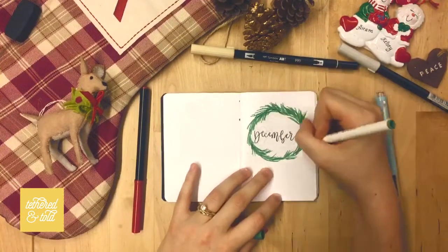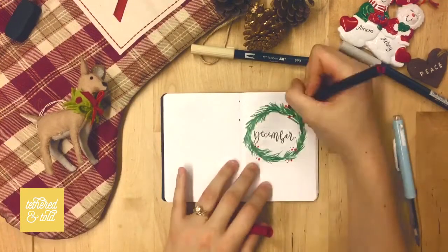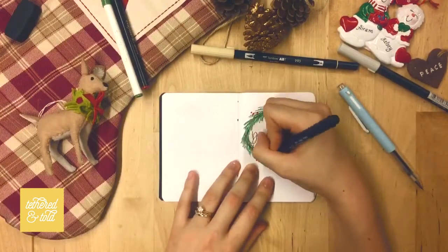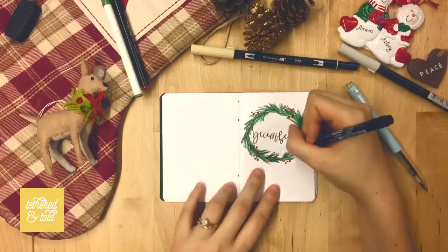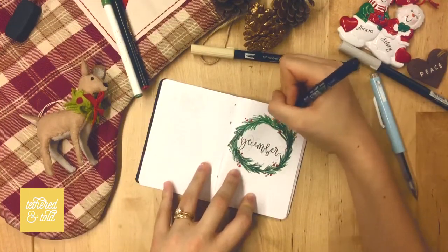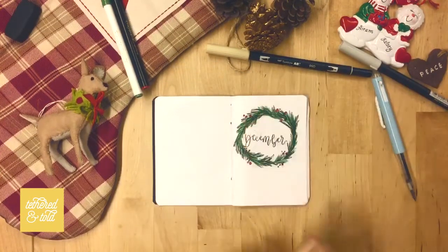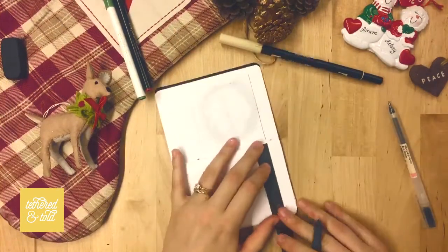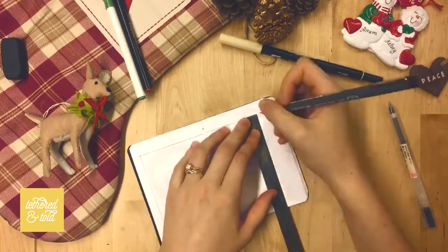For the title spread I decided to keep it nice and festive and do a little Christmas wreath. I went with a different style this time — normally I draw with pen first and then color afterwards, but I was feeling a little lazy and wasn't in the mood for detailed line work, so I did the color first and then added some line work on top just to add some depth.